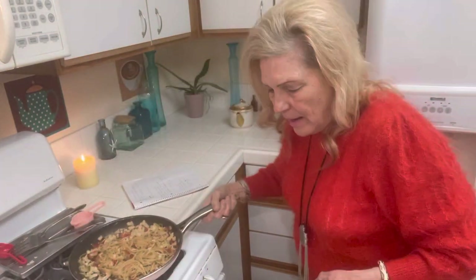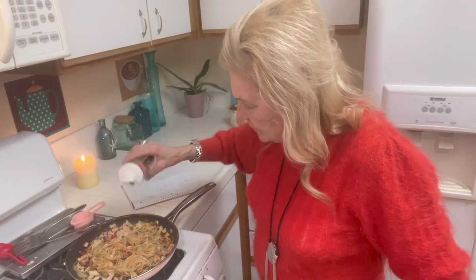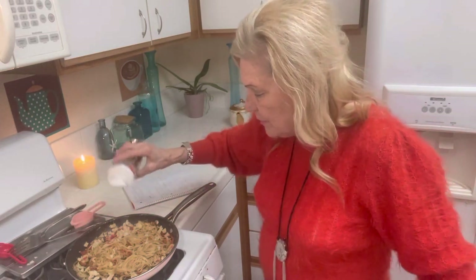What I want to add to this is garlic and onion — that'll taste good. And then I put in my dehydrated tomatoes.